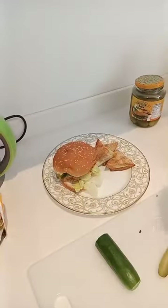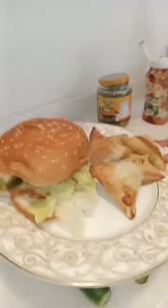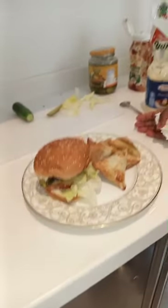And then I'm gonna serve with... I'm gonna put my sambusas here. I have a lot of sambusas. Done. This is my lunch today. How does it look? Let me take a photo for you. That is my lunch. I will take it with water.